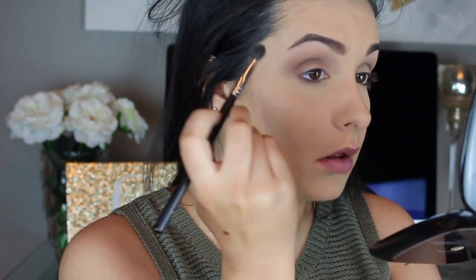Now with a more firm blender brush, I'm going to take the darker side of that duo and really work it into the outer portion of my crease, concentrating it right there just to start deepening up the look. Blending is so key when it comes to smoky eyes — it makes it look way softer rather than just layering a really dark shadow on.